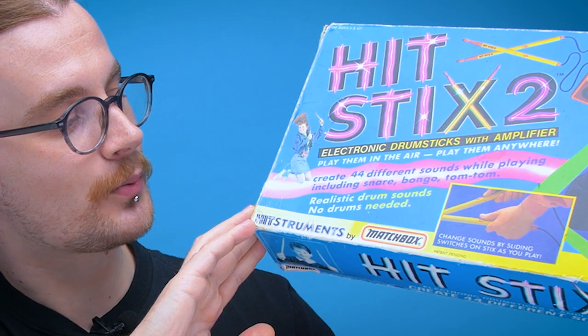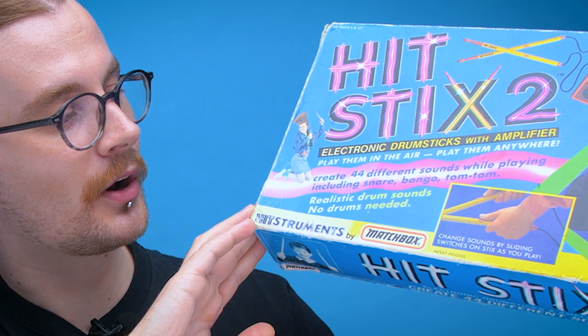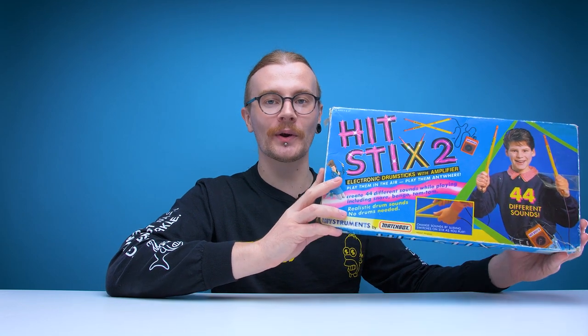It creates 44 different sounds while playing, including snare, bongo, and dum-dum. This was made in 1989, so on the tail end of the 80s going into the 90s. I think this actually might be the oldest toy I own now — it's like owning a piece of history that no one wanted, hence why it was on eBay.